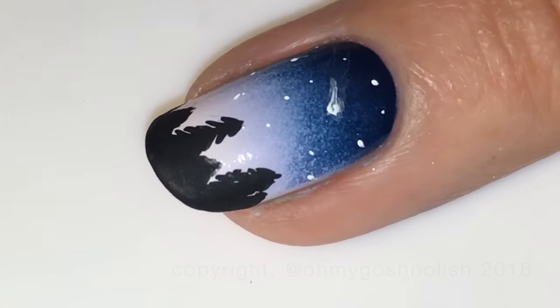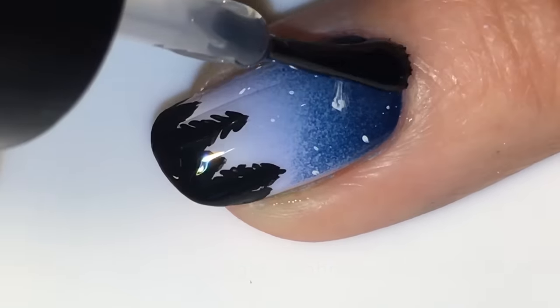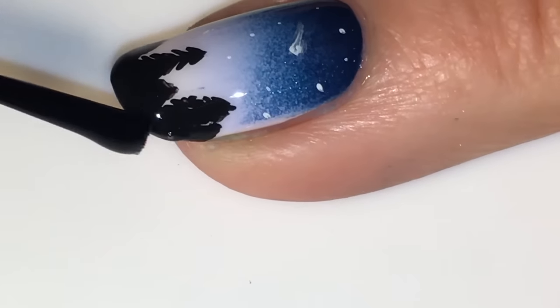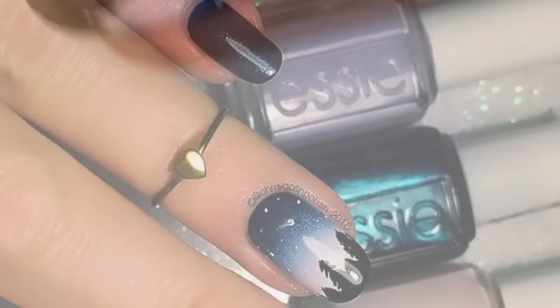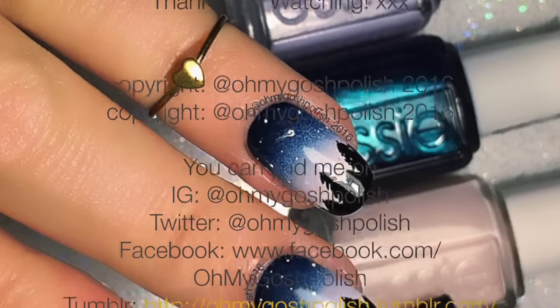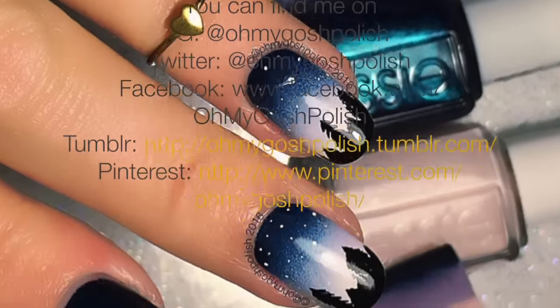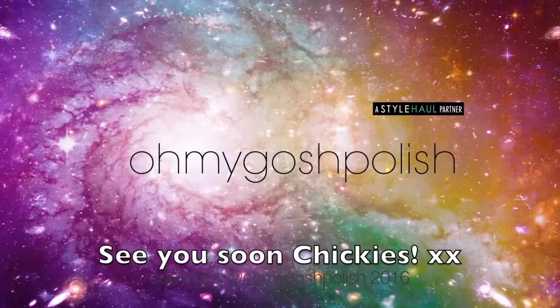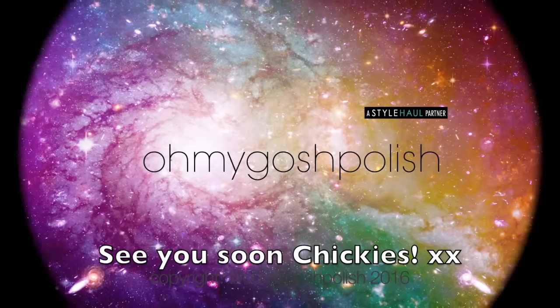Once all of that is completely dry, you can seal it all in with a top coat. I am using Seche Vite as per usual. That's it for this one - I really hope you like it, I love how it turned out. Thanks again for watching, I'll see you next time. Bye chickies!